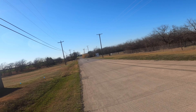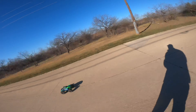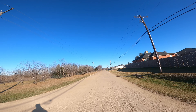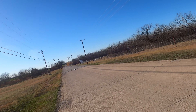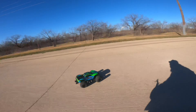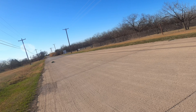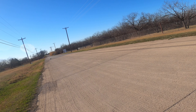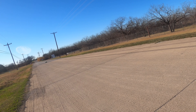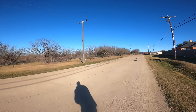I probably should have installed the wide kit a whole lot sooner — it's a dramatic difference. The Max is leaning into turns now, as you can see. That's not to say that this wide kit is going to prevent it from traction rolling completely — I mean, this is a monster truck, so the way they're built, that's just one of their characteristics.